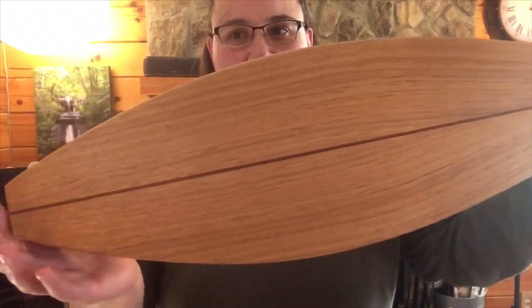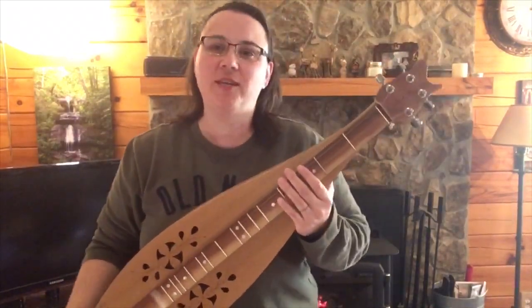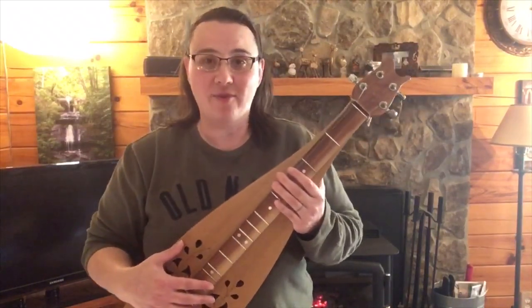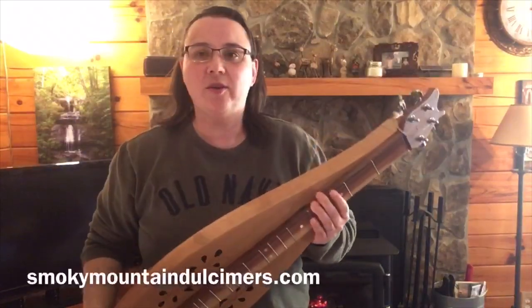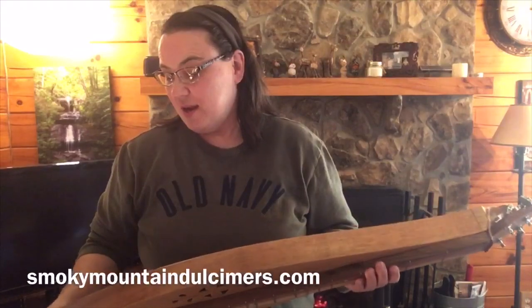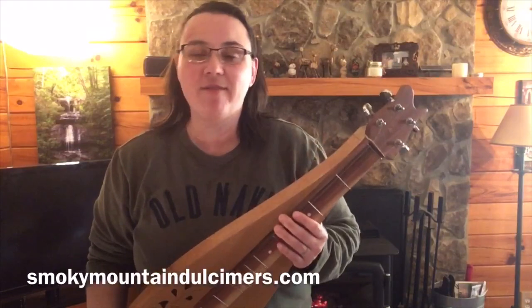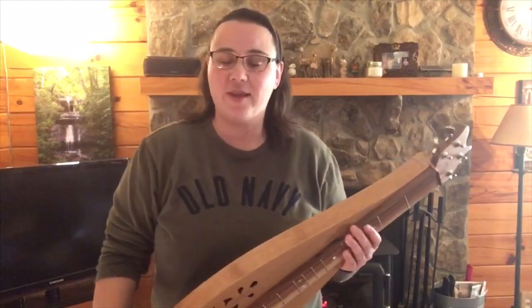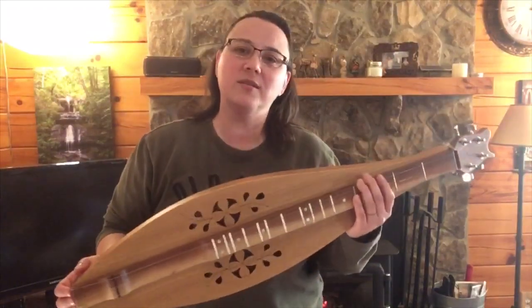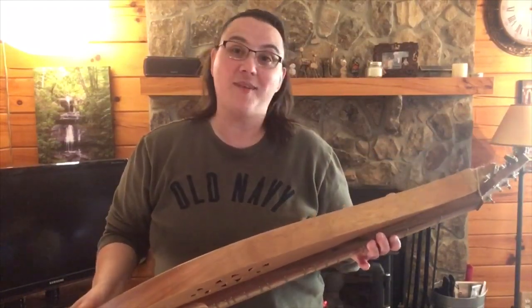See those beautiful book-matched back pieces. Back in 2015, I had the opportunity to take a class at the John C. Campbell Folk School with Mark Edelman. Mark is a dulcimer builder out of Gatlinburg, Tennessee. I'll show you pictures of the logs that we chose — Mark had cut the blanks and let them dry, and we all got to choose our woods. I chose every piece of wood on this dulcimer, and he taught us how to build them.